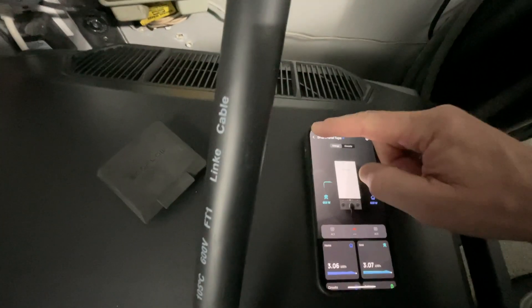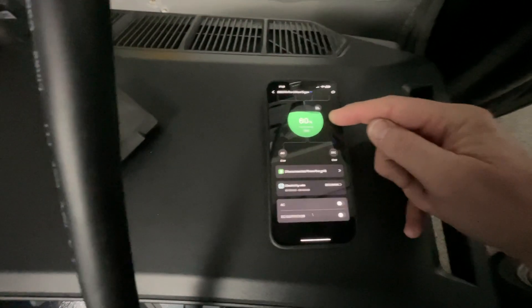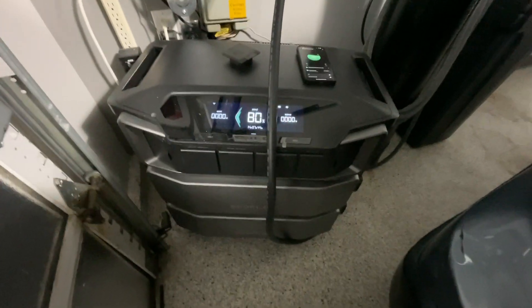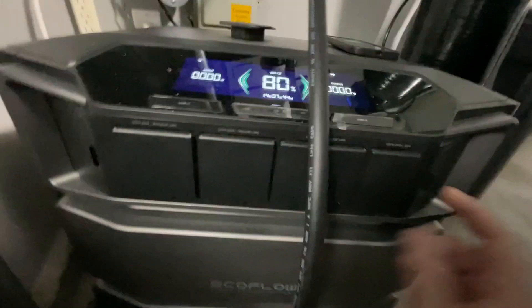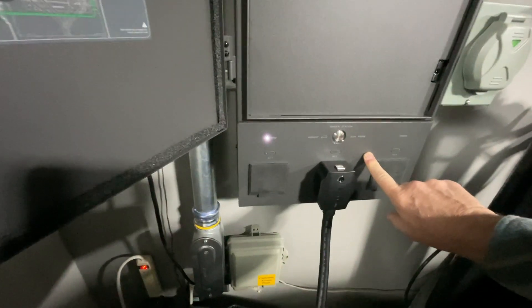If I go to the battery itself, the battery is connected and showing all its information. I have tested the battery — I've been able to charge it through its AC port here, and I've also been able to plug in devices to this and run power off of it without any problems. So all of this seems to be working fine. It seems to be either a problem with this cable or something in the box.